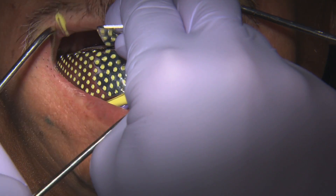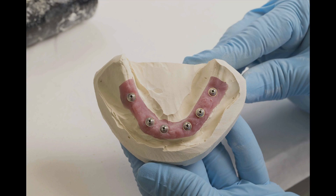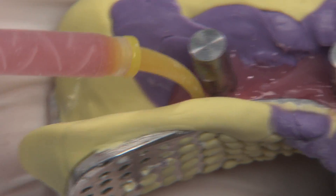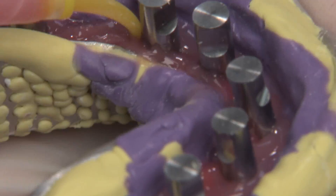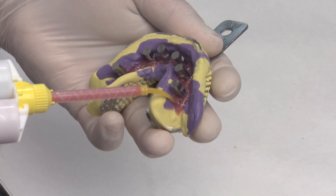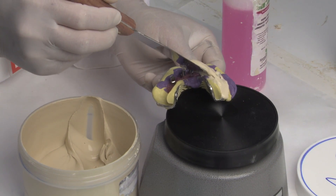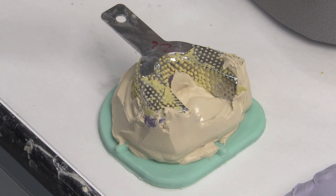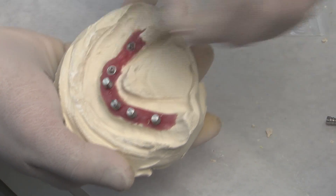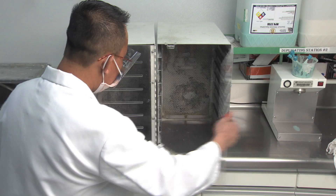After the doctor takes and submits the preliminary impression to the lab, the case is evaluated and the working model is fabricated. Implant analogs are attached to the impression copings and silicone-based soft tissue material is injected into the impression tray and allowed to dry for five minutes. This provides precise reproduction of the gingival contours around the margins of the copings. Ivory stone is then poured into the tray, allowed to set, and trimmed. The impression copings are detached from the analogs, and the preliminary working model with soft tissue in place is complete.